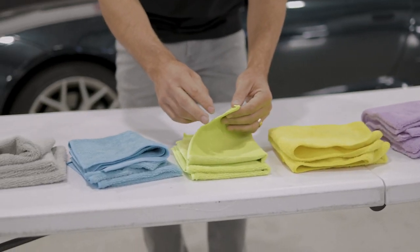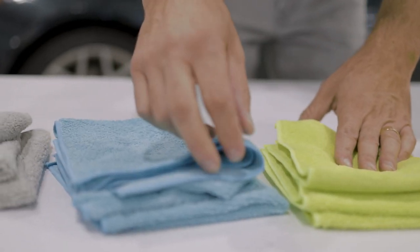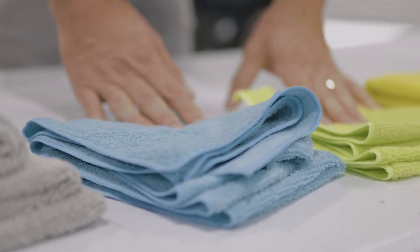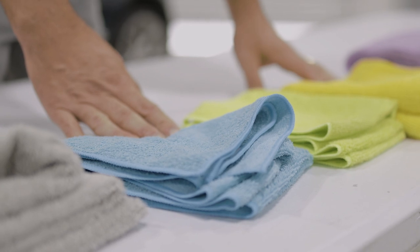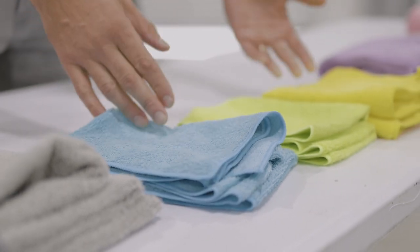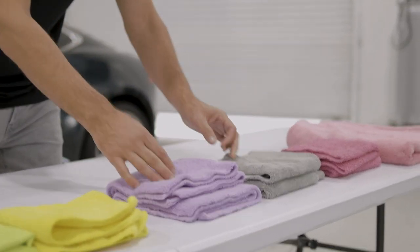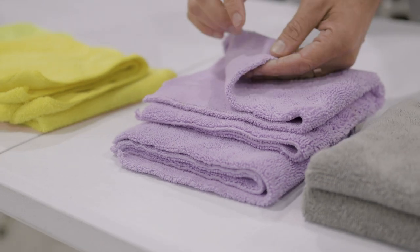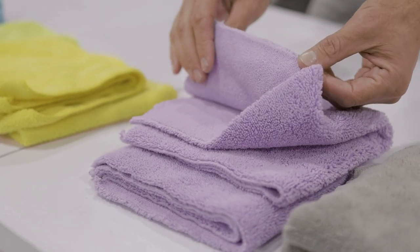Another thing you'll notice with these towels is that they all have this kind of sewn edge. That's typically not a good thing for washing or drying your paint or for removing or applying wax. Once you move into this side here where the towels start to be a little more high end, you'll see they're laser cut, which makes it much more safe for rubbing on your paint.